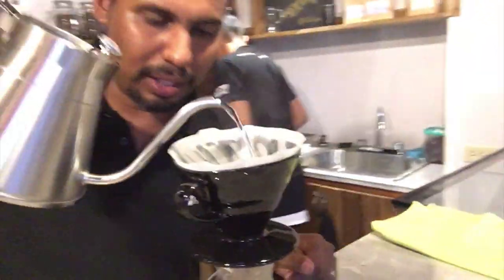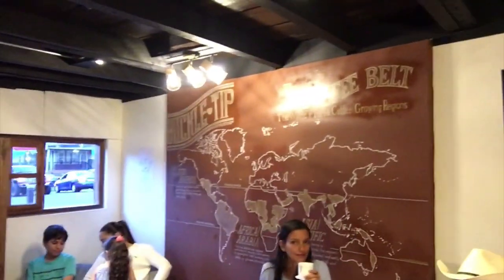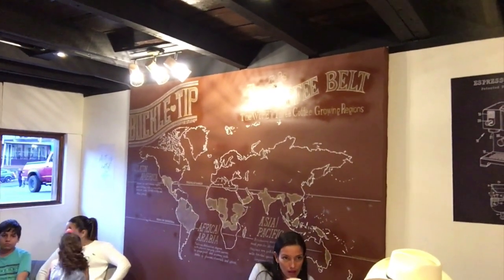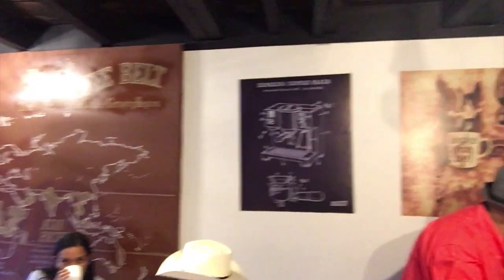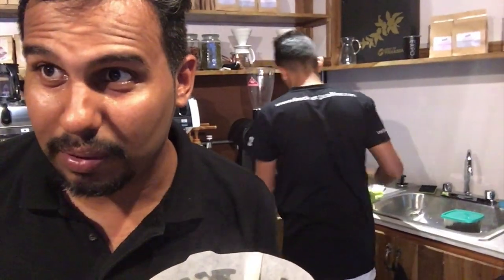Tell us about the name of this coffee shop — where did that come from? So, Buckle Tip. Buckle Tip coffee shop comes from the fact that there is a bean belt. Do you notice our big wall right there? That is the bean belt. So you know what I say — every belt needs a buckle. So this is the Buckle Tip.